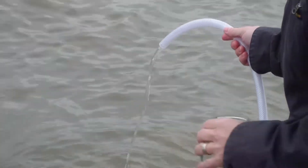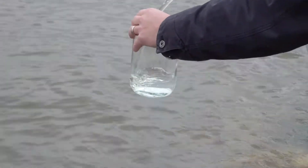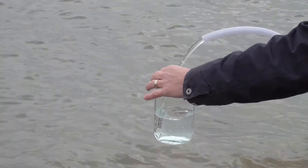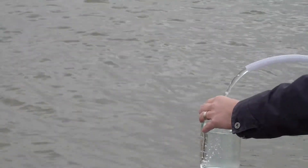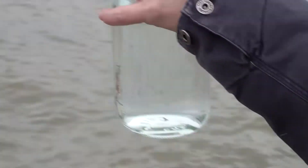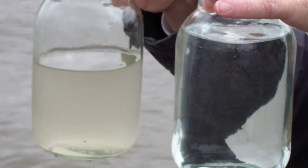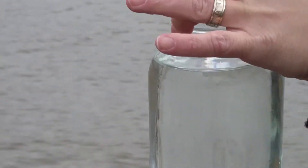You can see how clear that's coming out. As you can see, that water is substantially different. That's what it looks like before — man, that is clear, that is amazing. You can see right through it. Alan, are you afraid to drink that water? I'm going to give this a try.